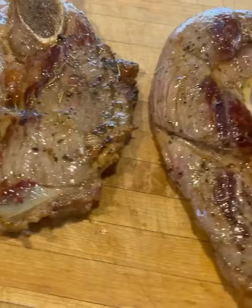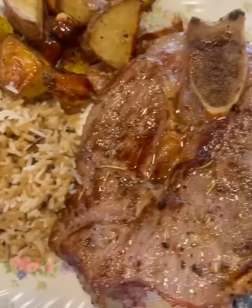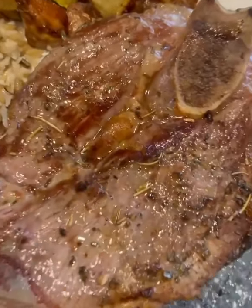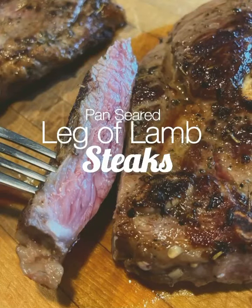And that's it — super easy. You cook them to your doneness preference, the same way you like your beef. So 135 degrees Fahrenheit internal temperature for that beautiful medium pink cook. Enjoy.